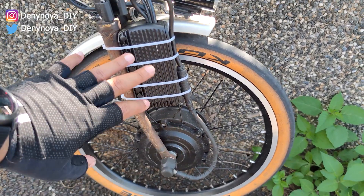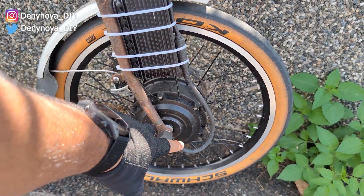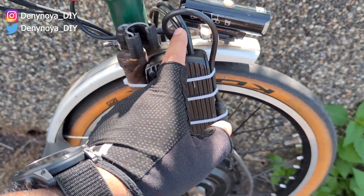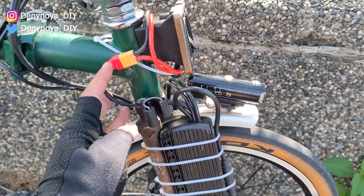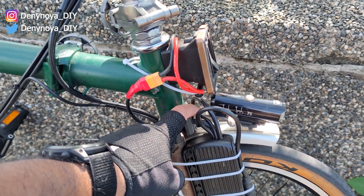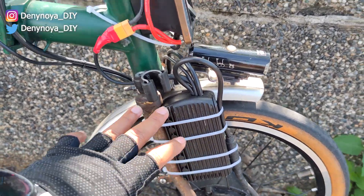From the controller, I connect the cable to the motor. The controller has four cables coming out: one for the battery, one for the PAS sensor, and one for the display.